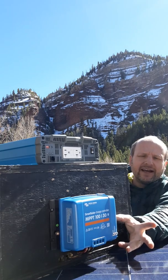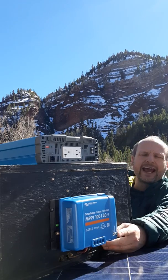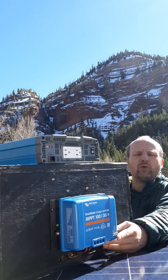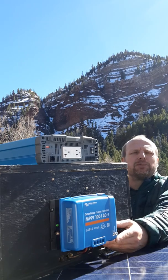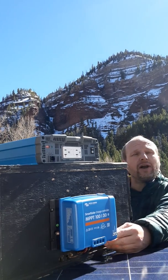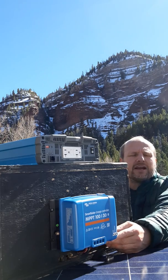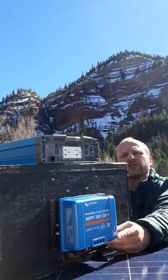So back to this MPPT 30 amp controller — quite nice. It's got a 100 volt input range, so you can put multiple panels together in series if you want to. I'm really starting to enjoy Bluetooth because I want my data when I'm sitting far away from it. I don't want to have to go up and look at it every single time to figure out what's going on. And it works really well. I'm hoping that everything slowly moves to Bluetooth.